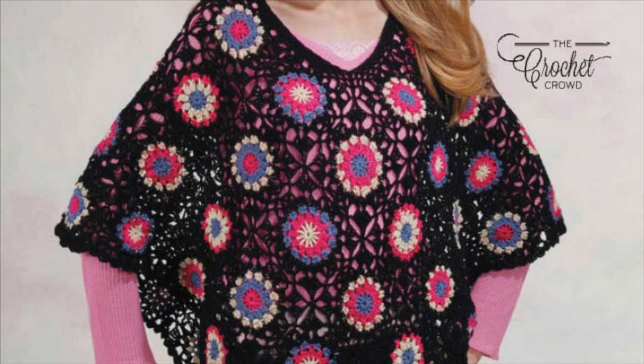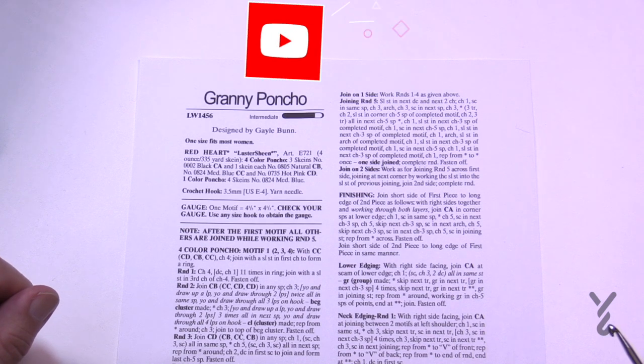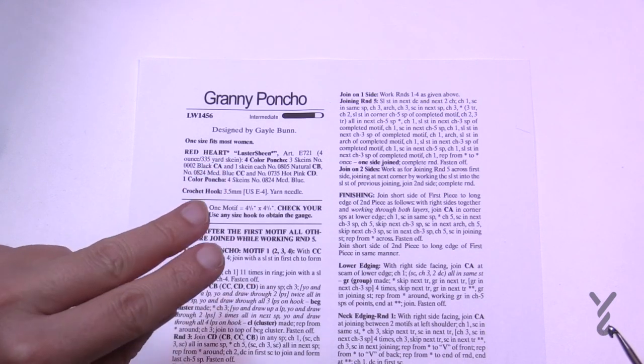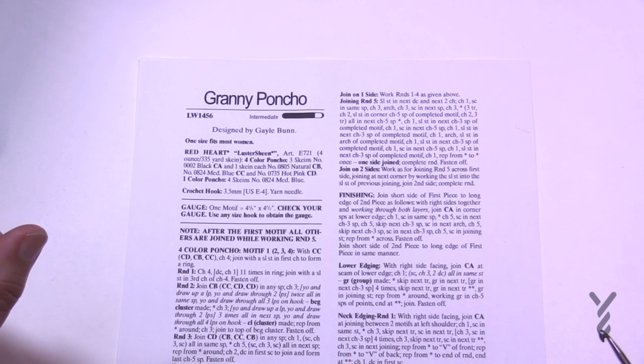Welcome back to The Crochet Crowd as well as my friends over at yarnspirations.com. I have the granny poncho for you today. We're going to cover the idea of actually being able to change the size, but also give you lots of tips. There's no sewing involved in this one — it's a join-as-you-go on the very last round. In fact the last two rounds are the same color, so you can do this like an assembly line, which I'll explain in a bit.